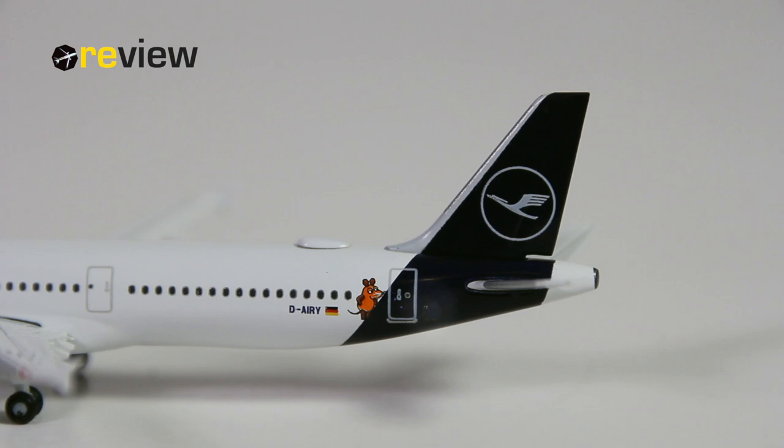We start off with the tail section, where we have the new Lufthansa branding on the vertical stabilizer. Underneath that, we have the sticker of the mouse and the Elephant. It's a bit difficult to see because both the Elephant and Lufthansa's color are dark blue. Next to that, we have the full registration code of the aircraft and the German flag.